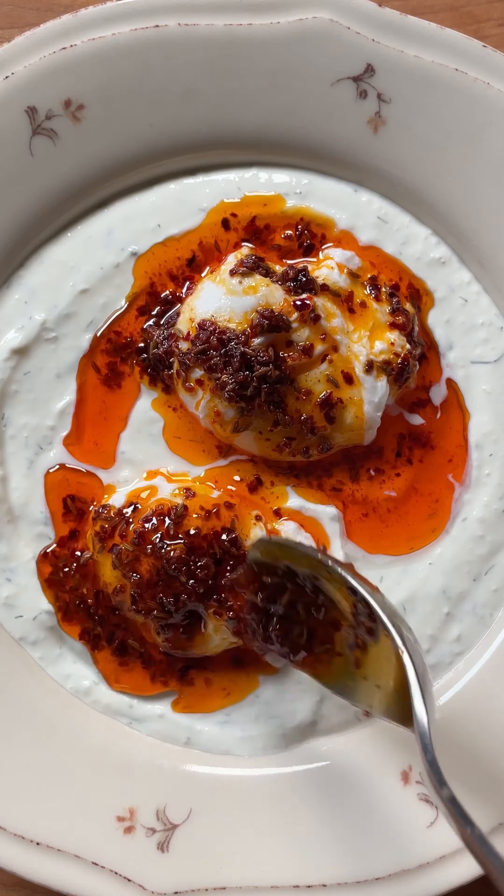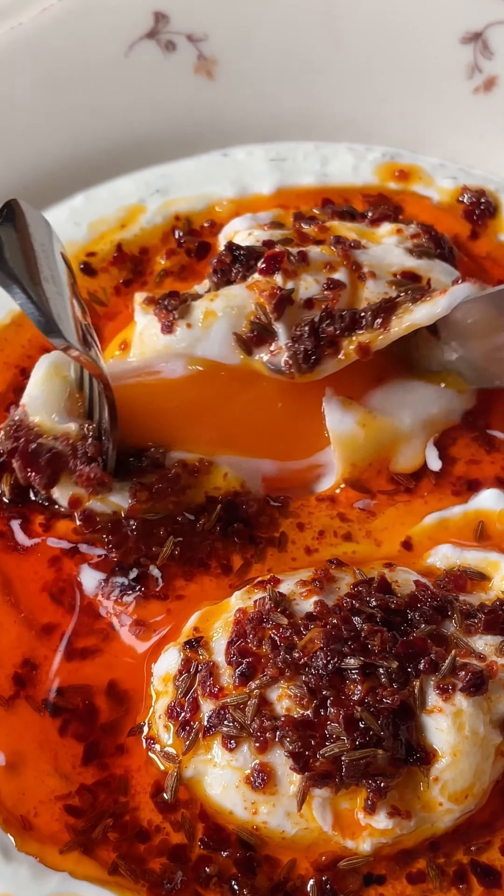This recipe is so good. I make it at least twice a week. These tasty Turkish eggs come together in 15 minutes or less, so let me show you how to make them.